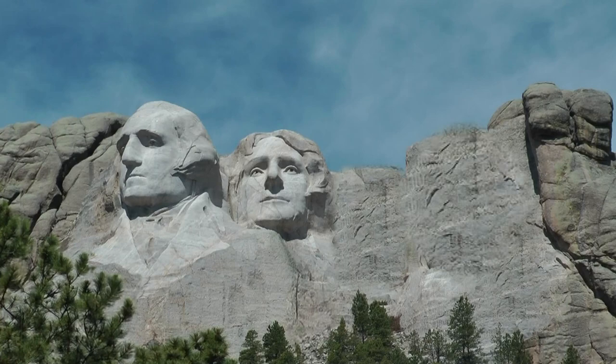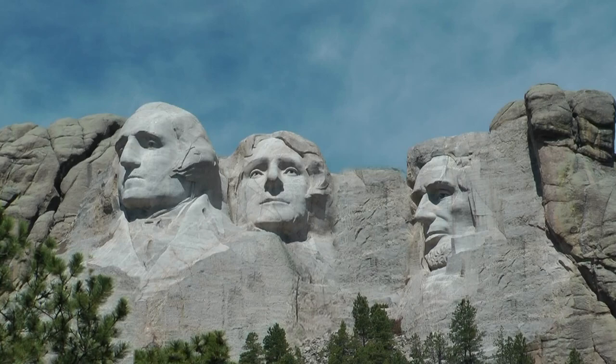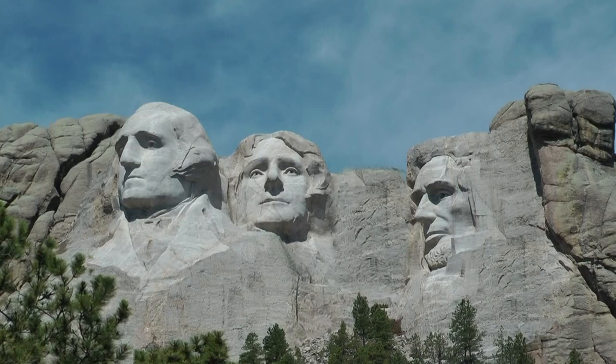The next sculpture to be worked on is on the far right, depicting Abraham Lincoln. Lincoln held the nation together during the Civil War. Lincoln believed his most sacred duty was the preservation of the Union, and it was his firm conviction that slavery must be abolished.